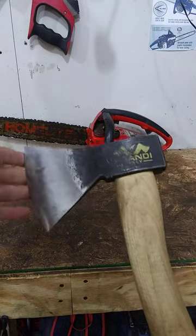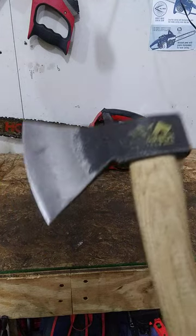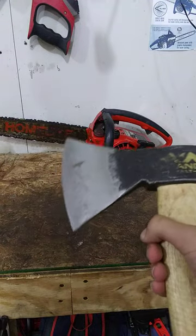This hatchet is the Pranti German style. This is a Rhineland pattern and this is the 800 gram version. I'll show you guys the profile there. It's very thin and the 800 gram head is about one and three-quarter pounds.